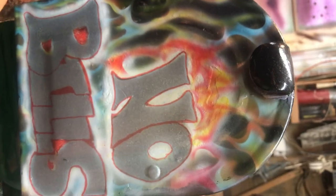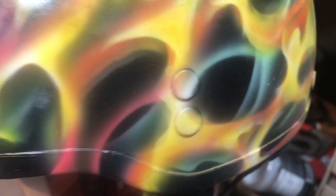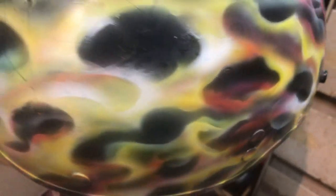Over here is a helmet I did — it's been sitting outside for a couple months and it doesn't look like it faded any. I think this was the first helmet I did. We got a little glare from the ceiling lights but that's cool, and it looks pretty cool for the first helmet.